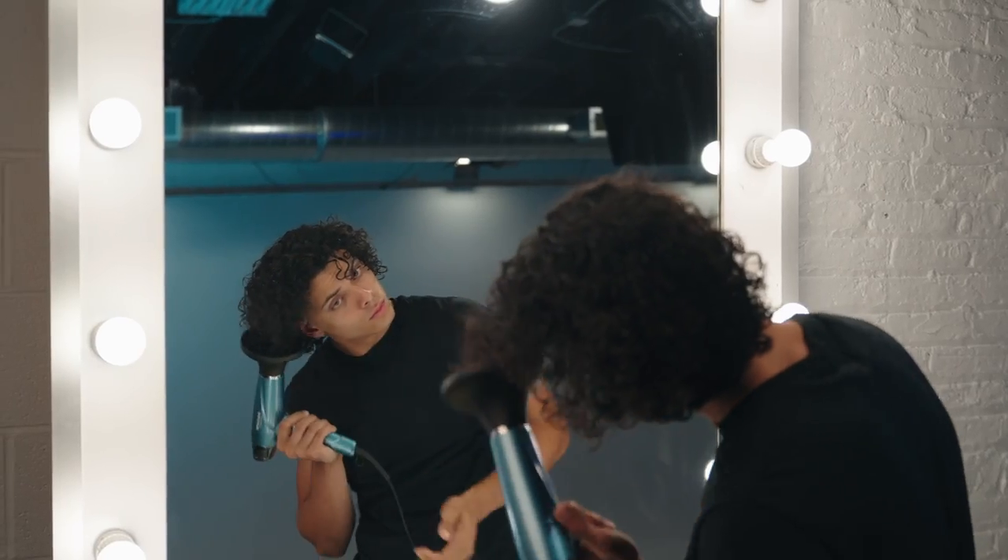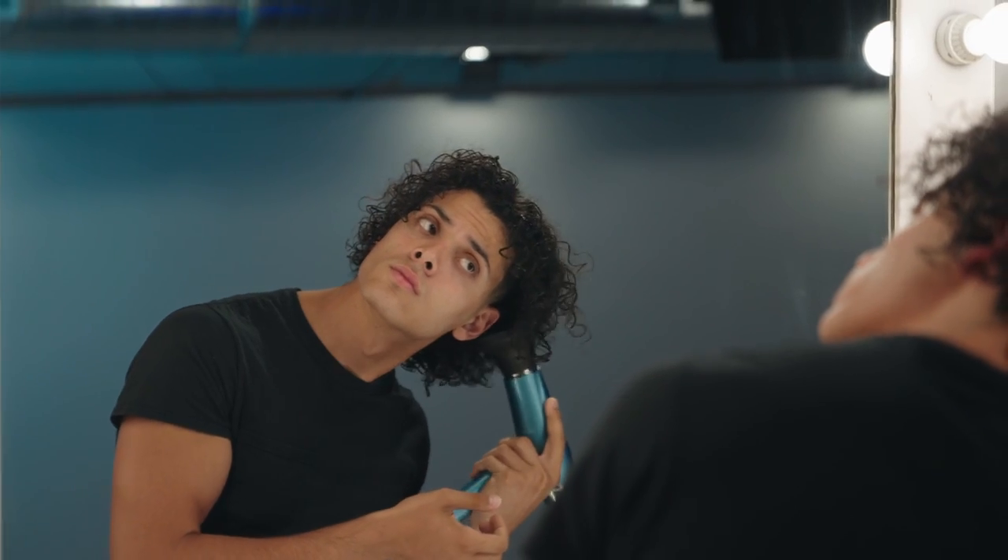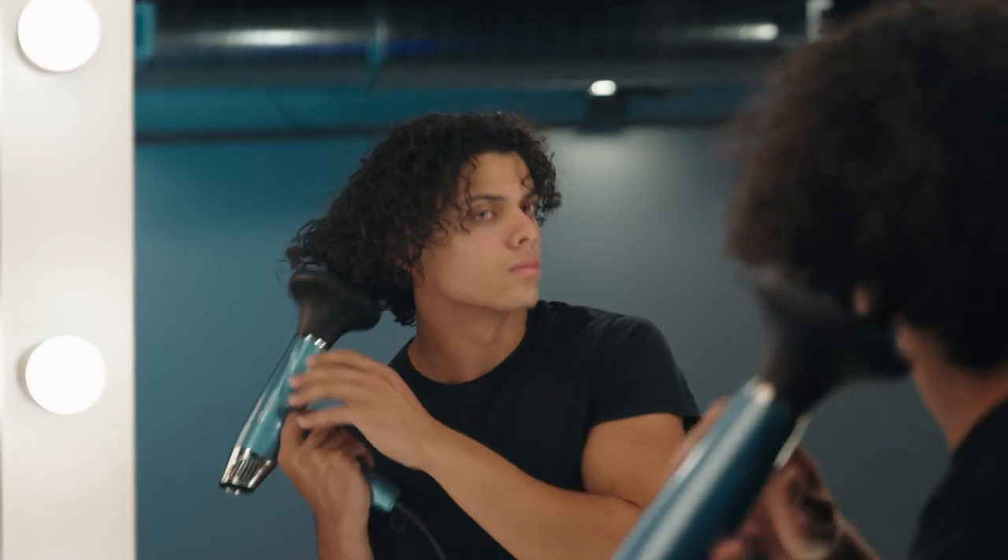Scrunch your hair up repeatedly. Let the sun do its magic or fire up that diffuser if you're in a hurry. No frizz, just beachy bliss.